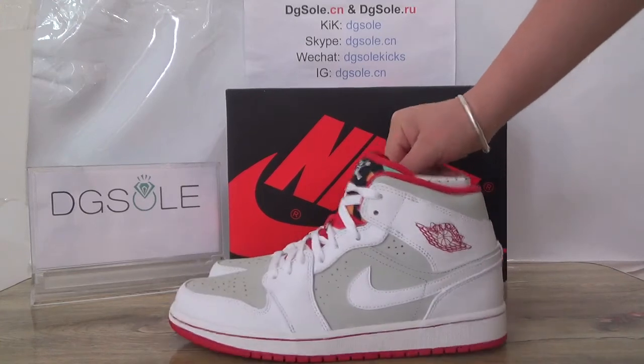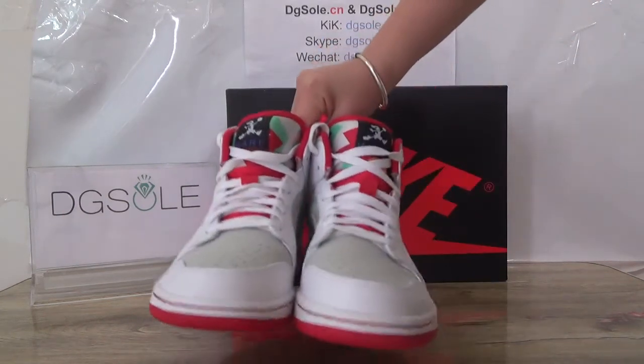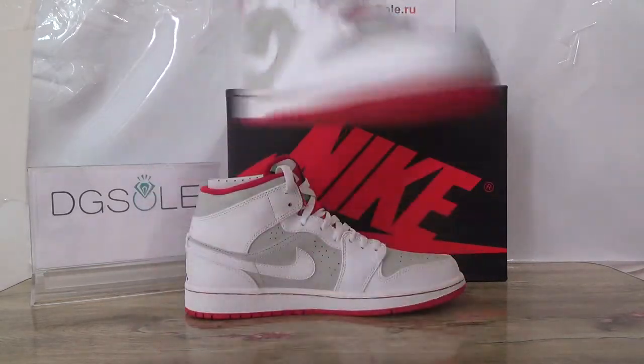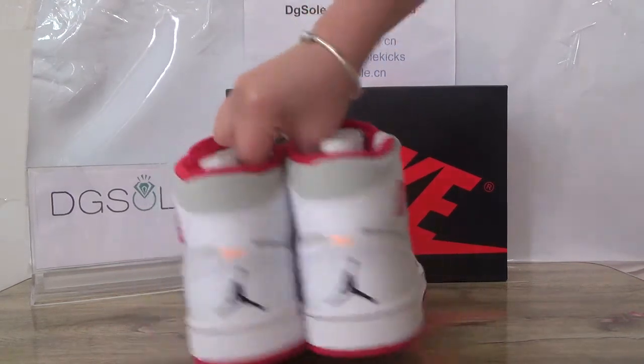It's new in 2015. You can have a total look at the shoe — check this side, the front, this side also, and the back.